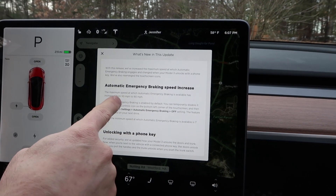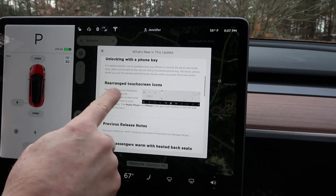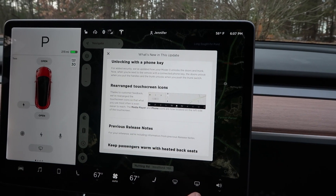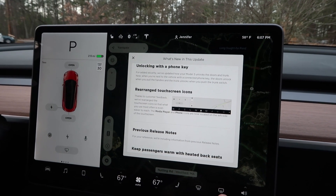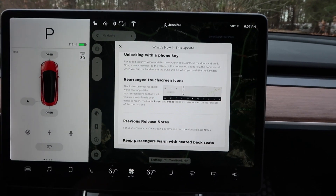There's also been a change to the speed limit on automatic emergency braking — now instead of only working up to 50 miles an hour, it works up to 90 miles an hour. And they've rearranged the touchscreen icons: the music icon and the phone icon have been moved to the left since they're more popular for drivers, and the rear and front windshield defrosting controls have been moved to the right.